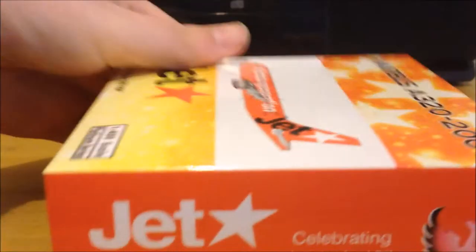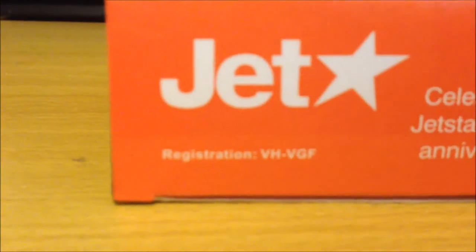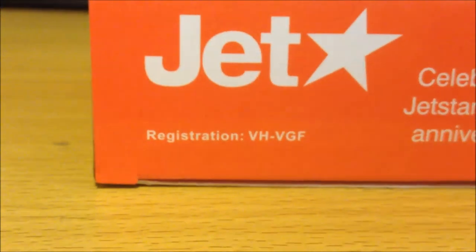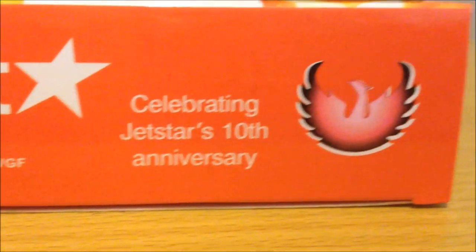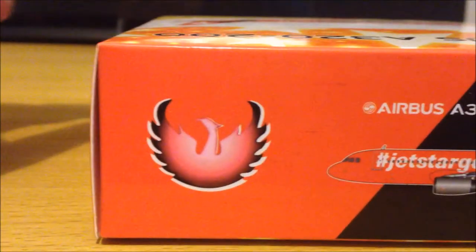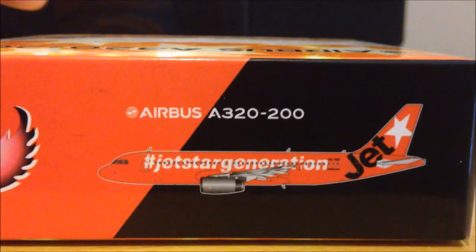It's a 1 to 400 scale Platinum Series model. Going to the side: the Jetstar logo, the registration VH-VGF, celebrating Jetstar's 10th anniversary, Phoenix logo, Phoenix logo again, A320 titles, and the aircraft itself.